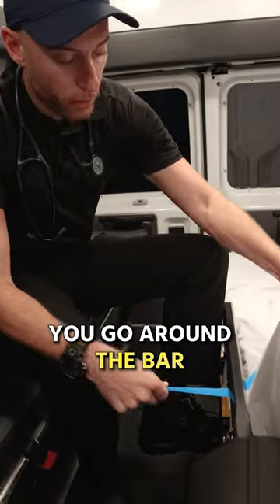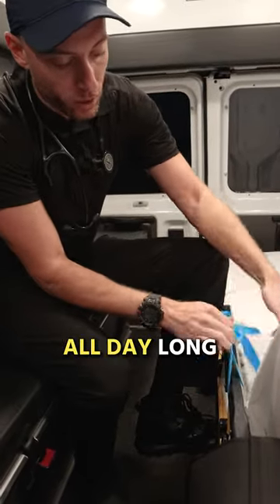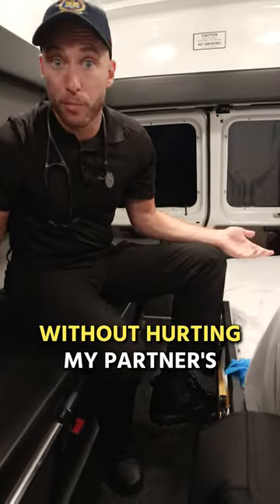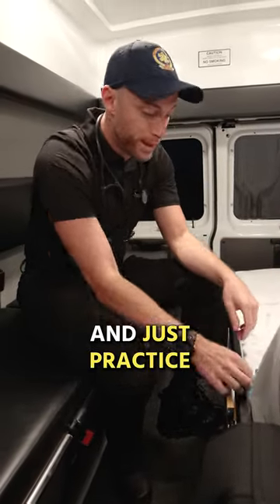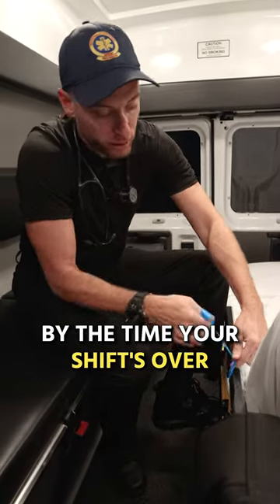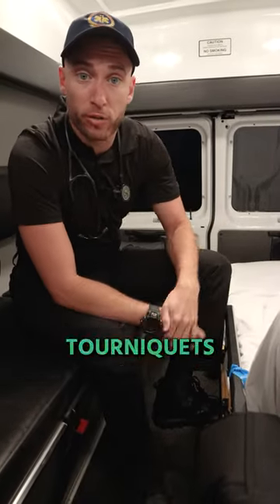You take your tourniquet, go around the bar like this, and you can just sit here all day long while waiting for calls — just practice your tourniquet all day long without hurting your partner's arm. Keep going. By the time your shift's over, you're going to know tourniquet just like your partner.